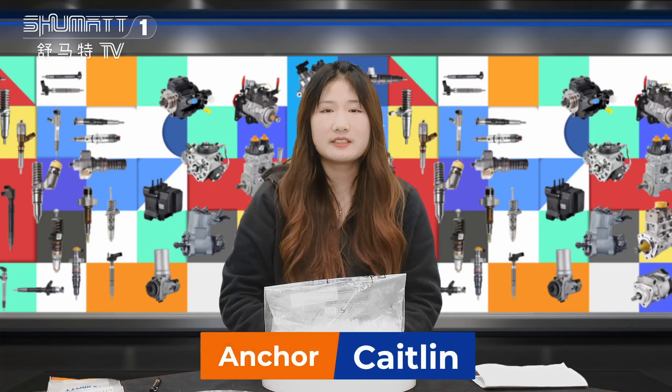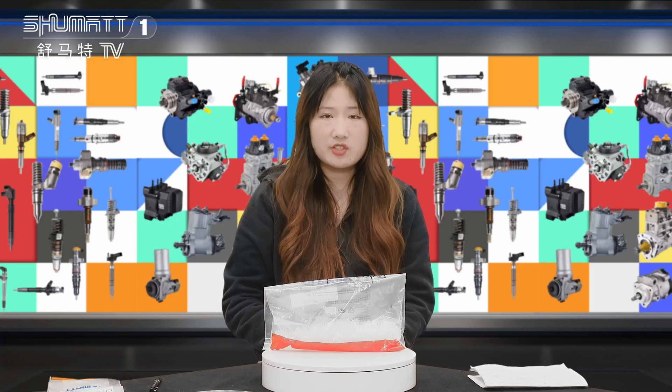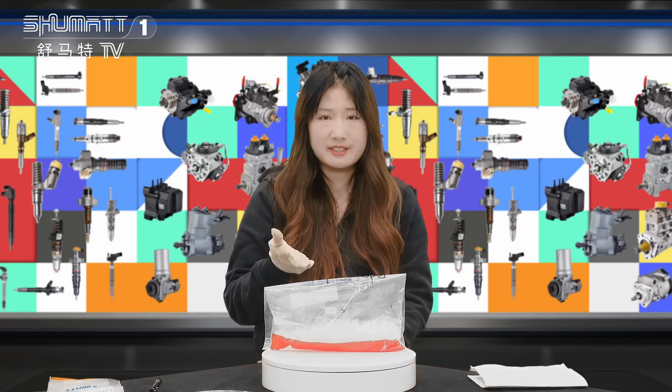Hi everybody, this is Katelyn. Today I will show you our product — the inject nozzle protection cover, seated together.